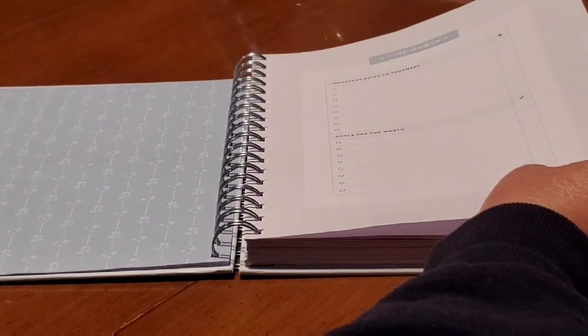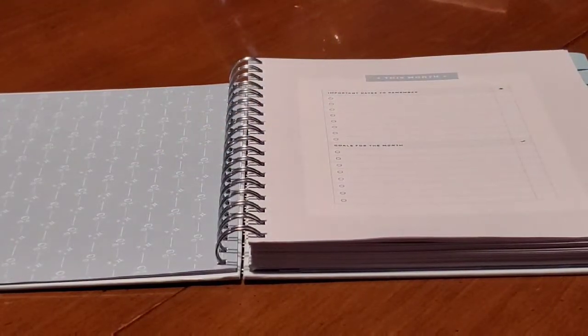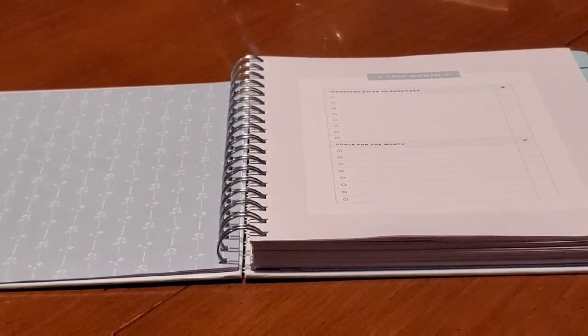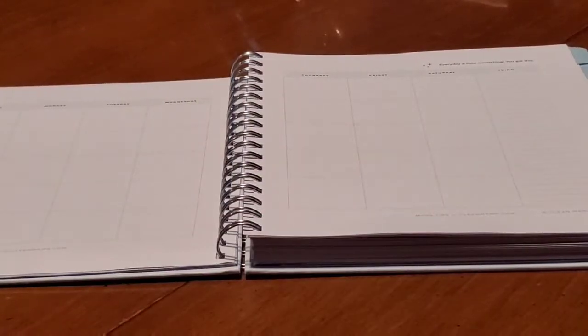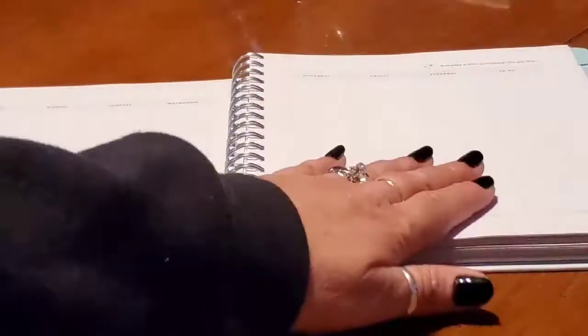Each month has important dates to remember and goals for the month. An important cleaning date would be if you have a birthday party coming up — you don't want last-minute closet vomit with everything tumbling out. Then you have your month-on-two-page calendar view. It is undated and un-monthed — all you have is a Sunday to Saturday start, which you can change with stickers.